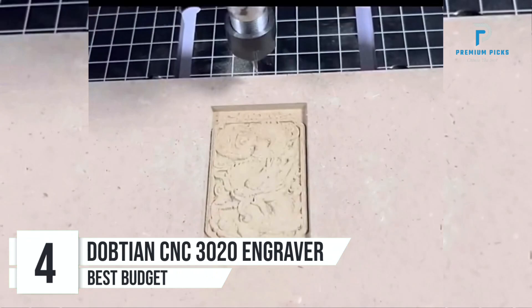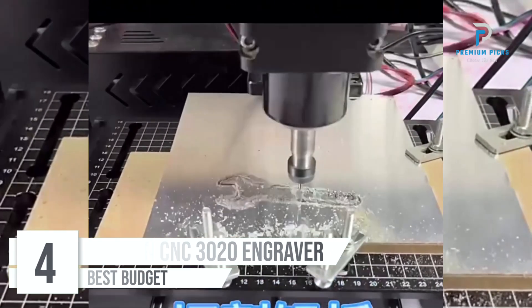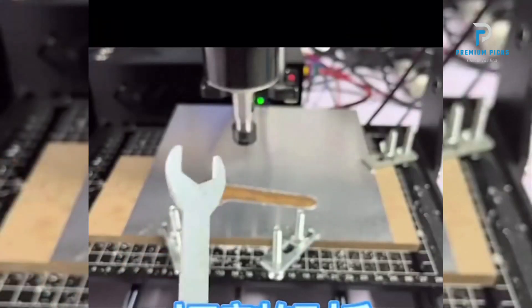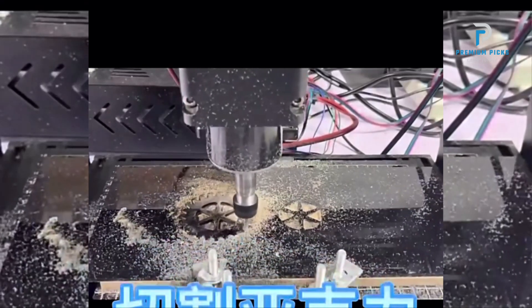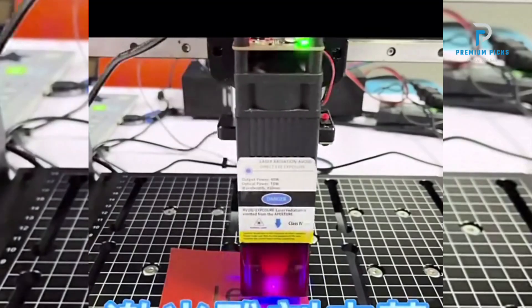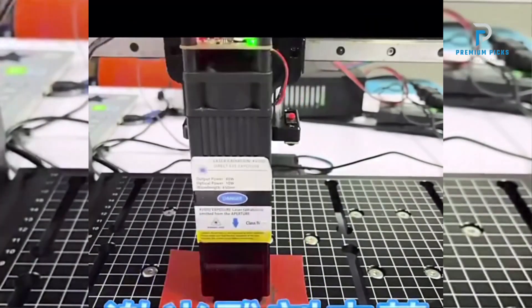Number four: Adoption CNC 3020 Plus Max Engraving Machine. Are you ready to take your engraving projects to the next level? Look no further than the Adoption CNC 3020 Plus Max Engraving Machine — crafted with precision and power, this machine is designed to meet the demands of DIY enthusiasts and industrial professionals alike. Robust all-metal construction: say goodbye to flimsy plastic parts.